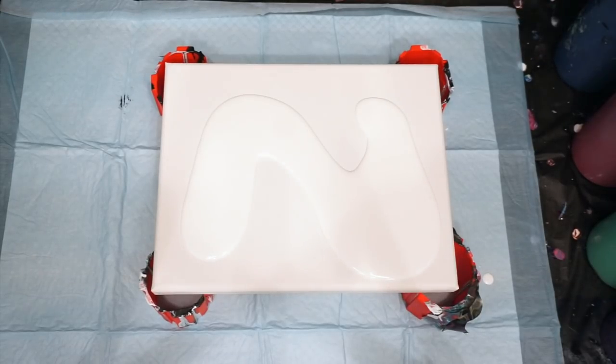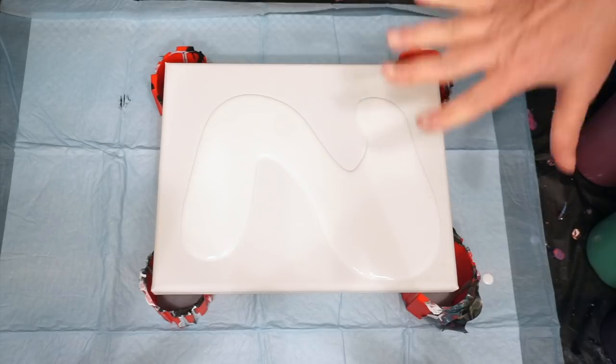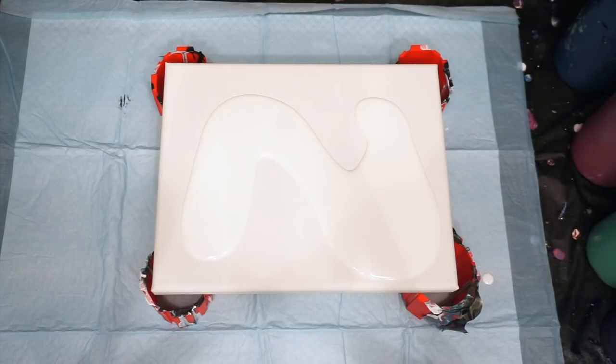Hey everyone, it's Diane. I'm going to do a balloon smash on this canvas. I'm going to try and make this a quicker one for everyone's benefit. If you want to see some of my larger and longer balloon smashes, please look back in my videos. I'm not stopping the smashes — I really like them.